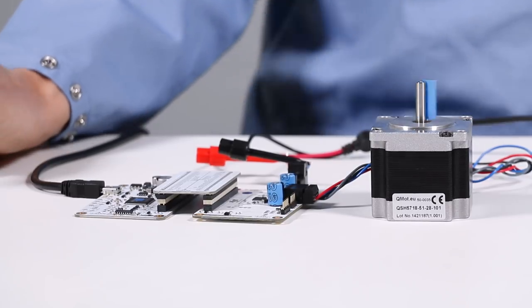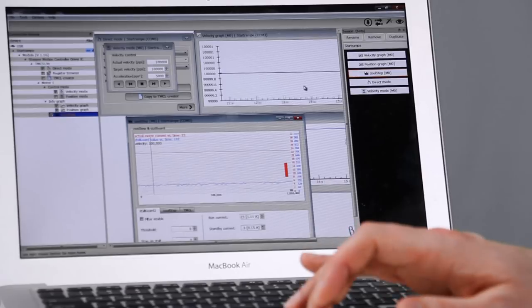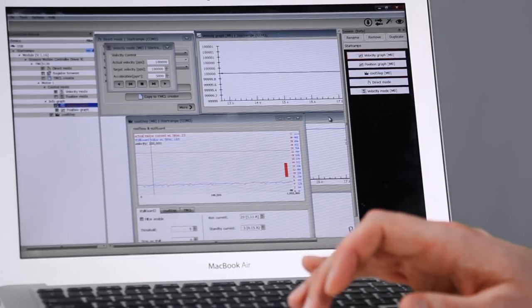As you've seen here in the background there is a lot of data transfer and control going on. In these windows you can see the velocity and the position being graphed of the motor at any given moment.